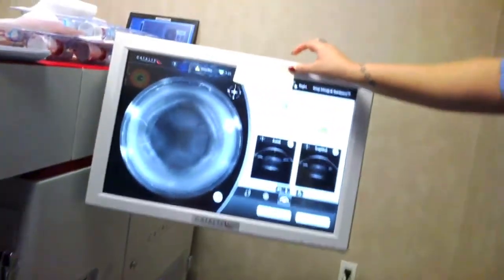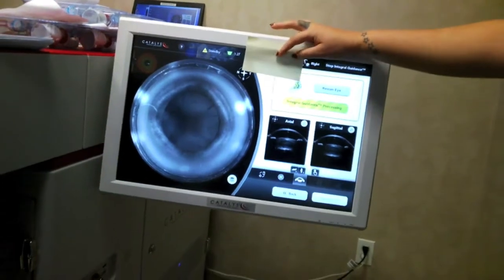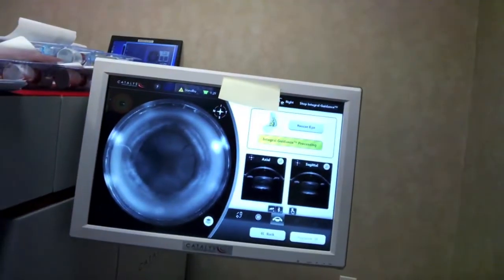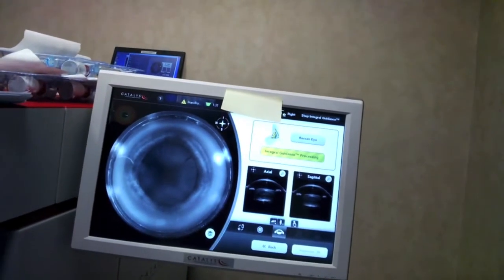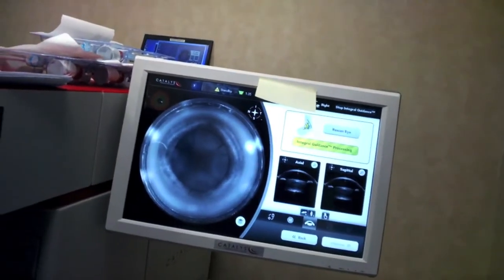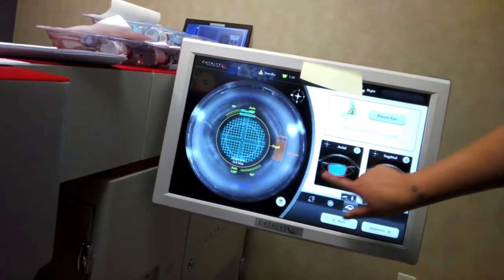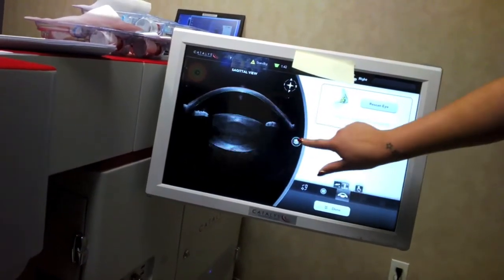How are you feeling? Good. We're almost done with those images and we'll get started. You're doing really nicely.